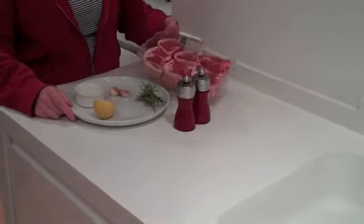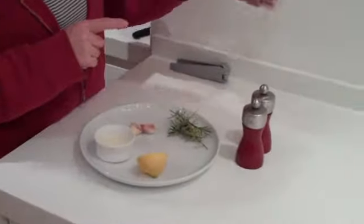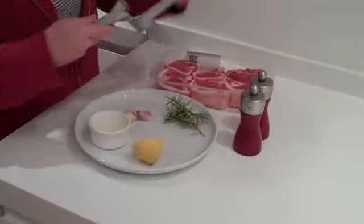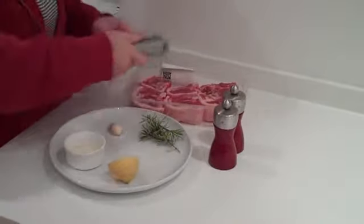What I'm going to do is marinate these first, and it's really handy — I'll just use the packet that they come in. You don't need to use an extra bowl and make more washing up for yourself. So I'm going to squeeze the cloves of garlic over the lamb.